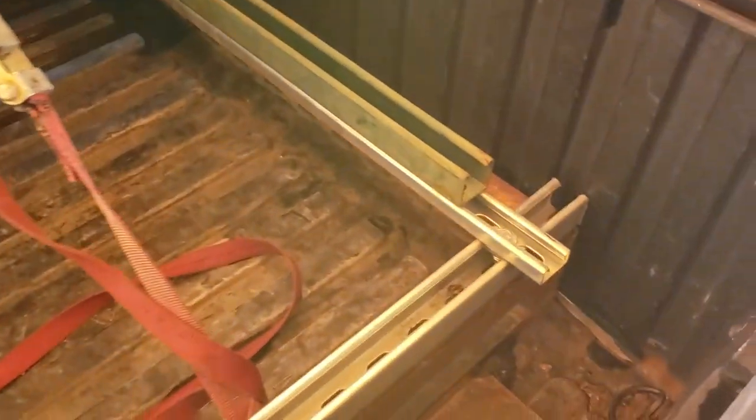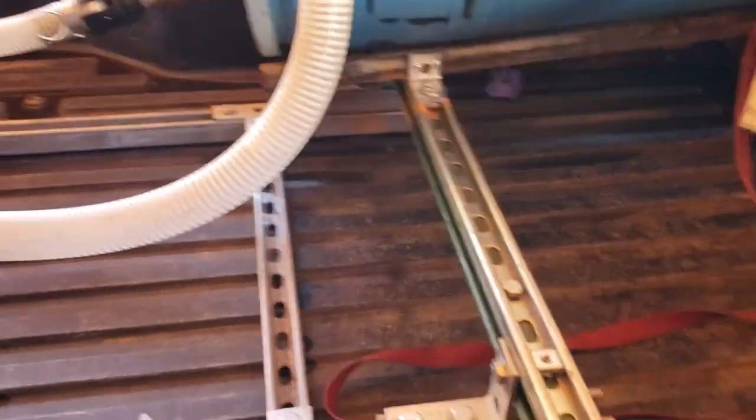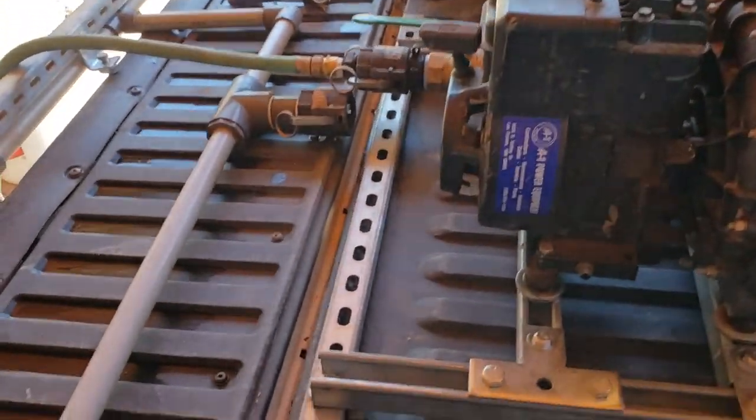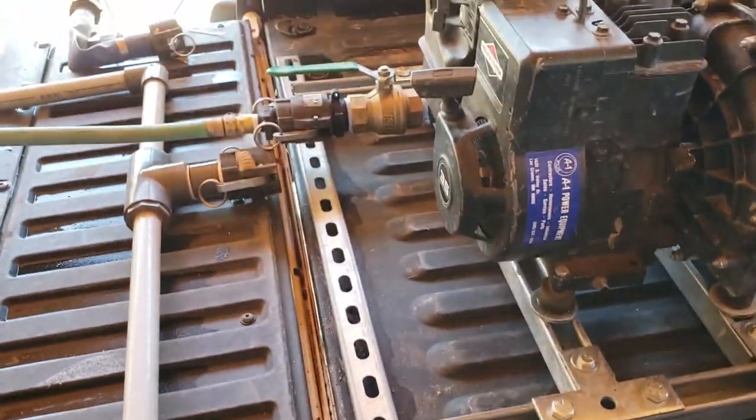It all bolts down to the bed of the truck so it's not going to move on you, and then you can anchor everything else. This part here is removable. It's also set up so we can close the gate and transport it.